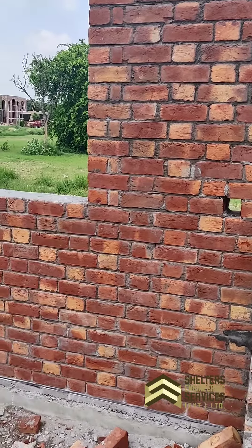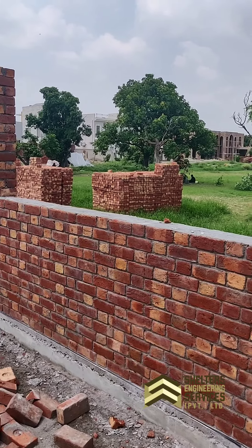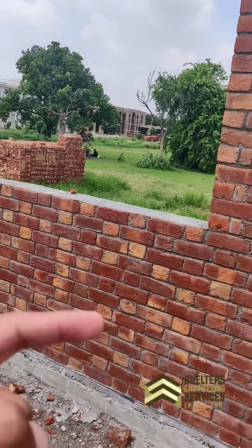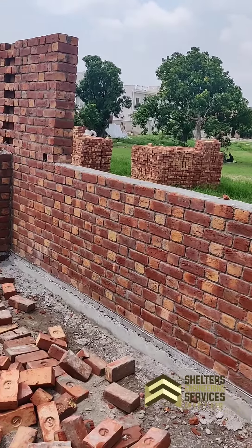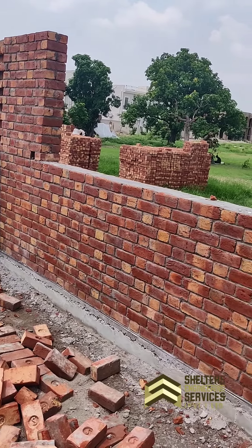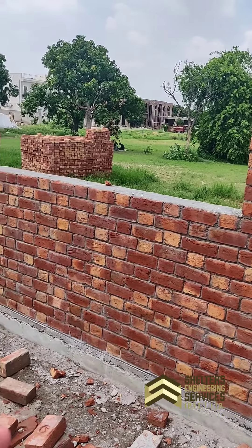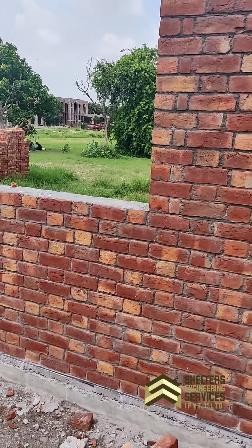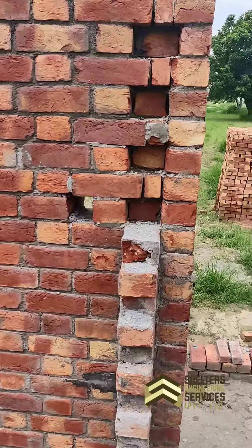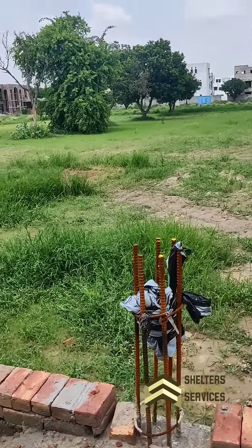We were talking about brickwork. There are two faces on the wall — one is the front face and one is the back face. I am going to show you. This is our front face. It is neat and clean. We are doing the same for the back side. We have completed the brickwork. Mostly, it is the same for the back side, because the back side is not so neat.